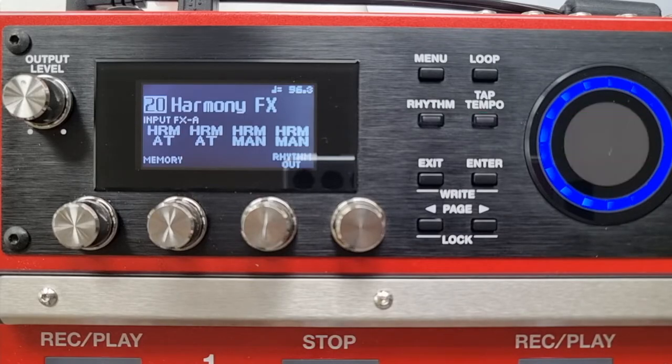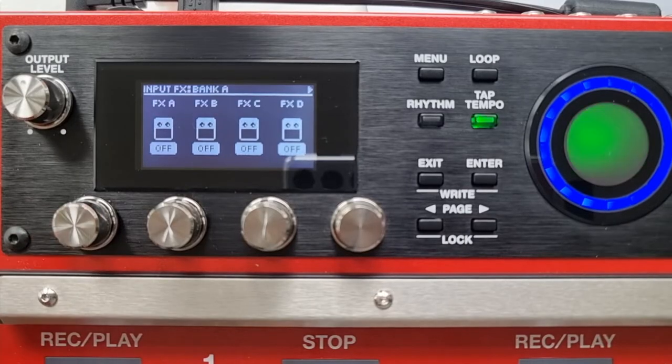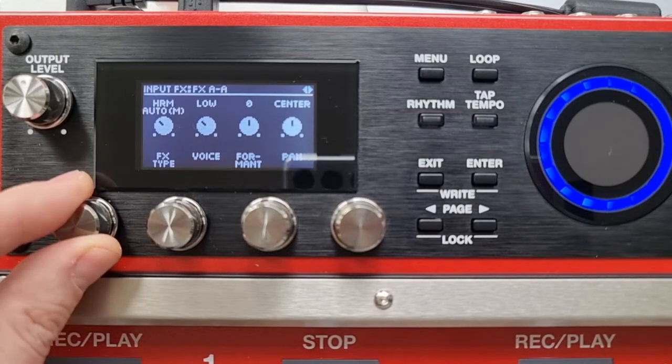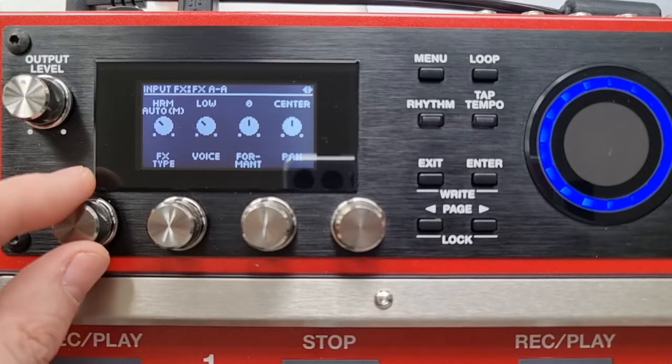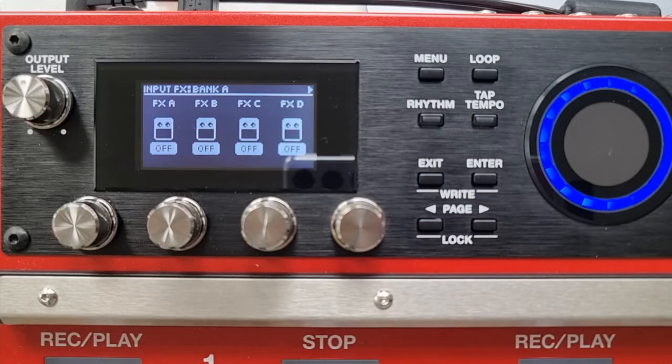To access the harmony effects, you will go to loop and press it twice, and then you've got access to your input and track effects. So you're going to select input effects, and if you go into any one of your input effects, you can choose all of the different input effects available. There are four effects you can have in each bank, and you've got four banks, meaning you can have up to 16 different input effects preset per memory. But remember, you can only use one bank of effects at a time — the previous bank will be turned off.